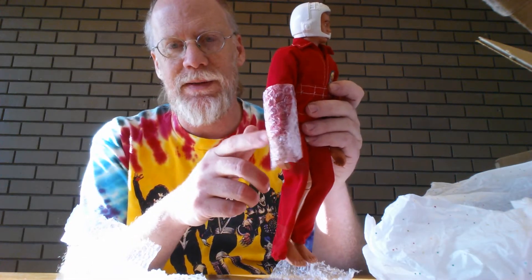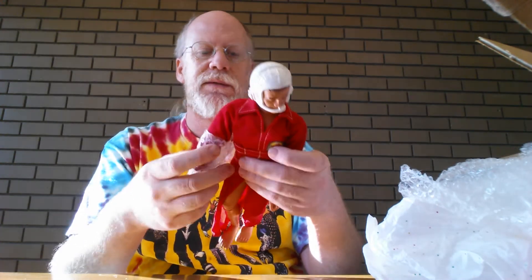I got tons of bubble wrap — I don't have to be careful with it. This is kind of cool. They even put bubble wrap around his arm. I like that, that's something different. I appreciate that very much.